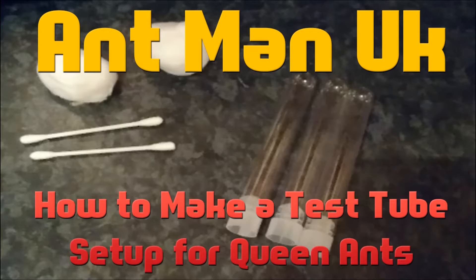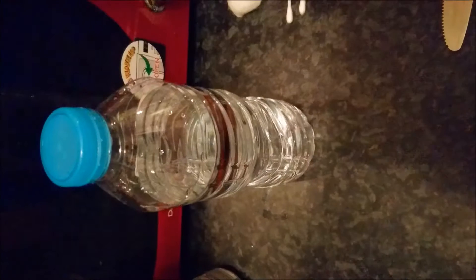Hey guys, I'm Anukay here. I'm going to teach you how to make a test tube setup for your queen ants. And at the end of the video, I'm going to start asking a question, so you guys can answer the question in the comments section below if you want.